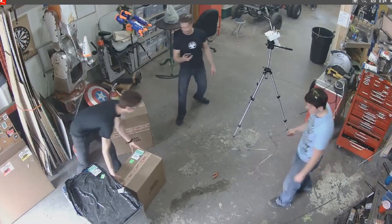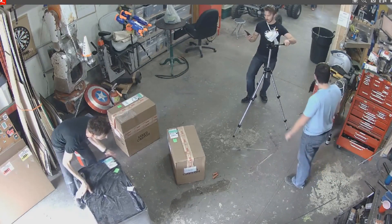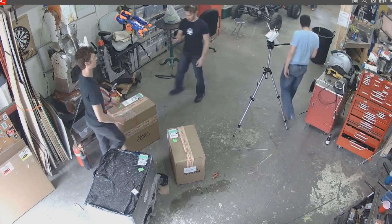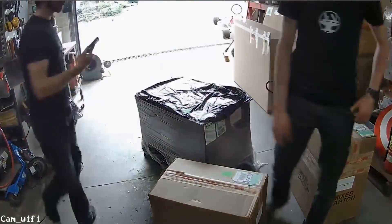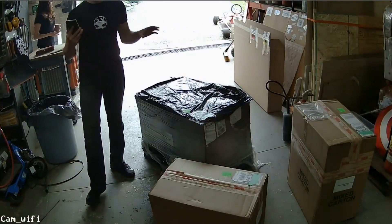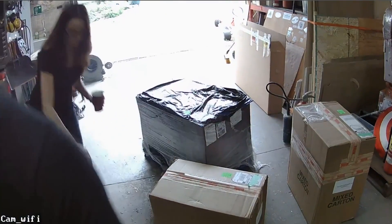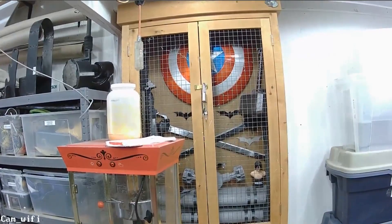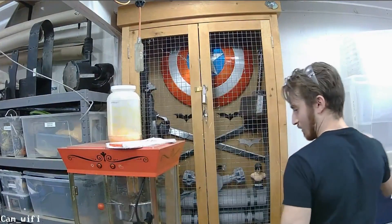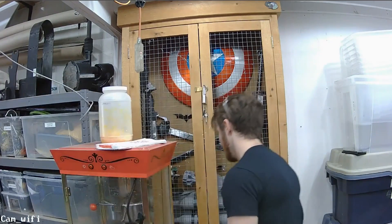Alright, for the unboxing we're going to use the wireless camera. First, let's head over to the weapons cabinet and we'll take a look and see what weapon you guys want us to use to open up the boxes.